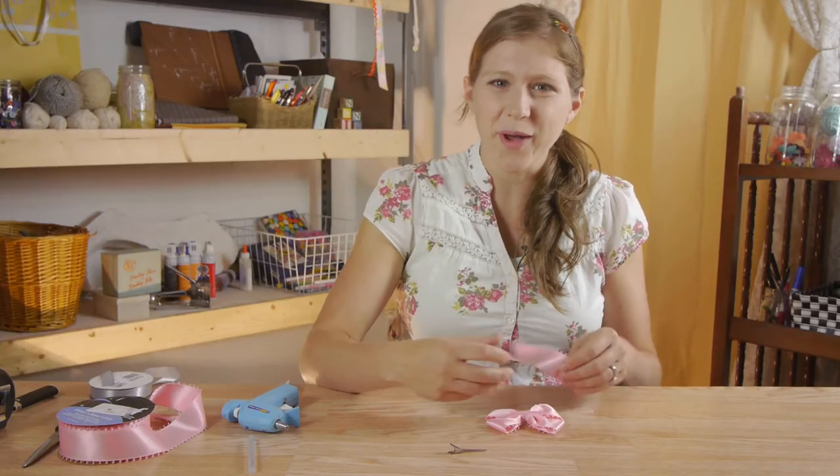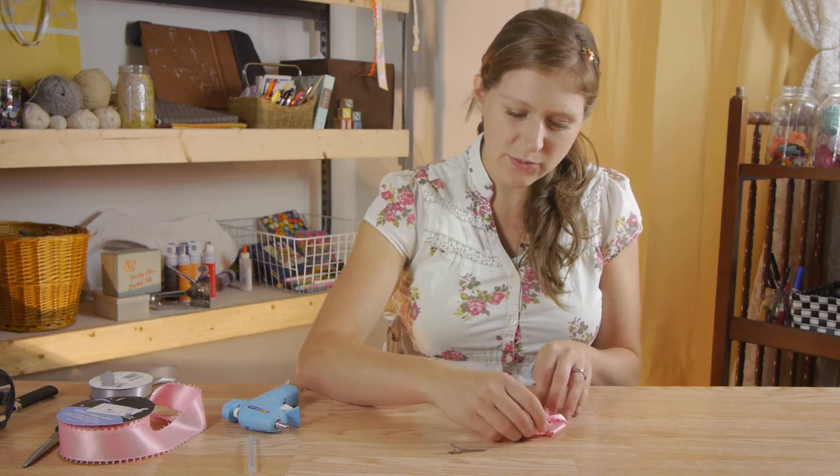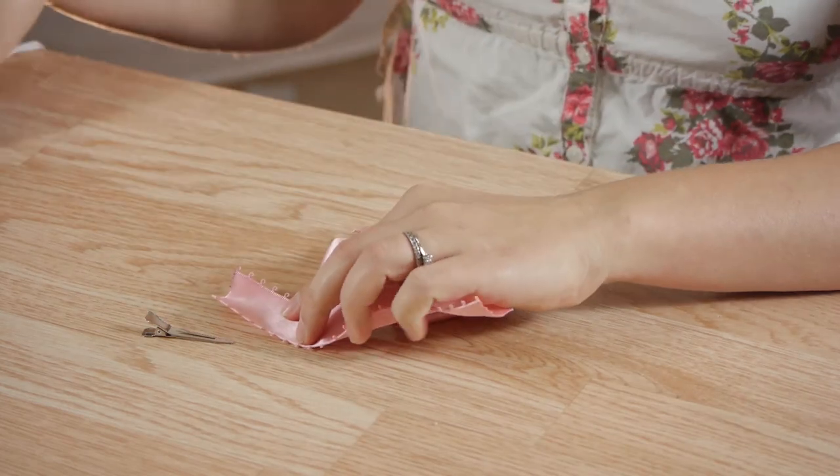To finish our bow, I'm going to take our 6-inch piece of ribbon and because it's so wide for fitting on the bow, I'm going to fold the ends in and tack it down with some glue.